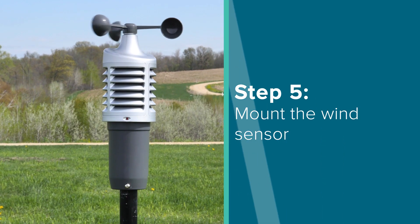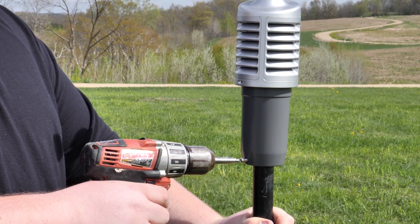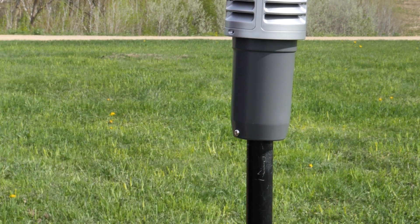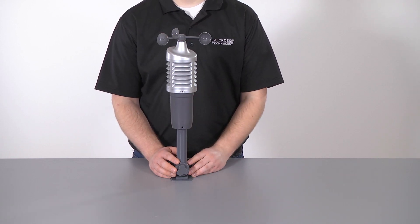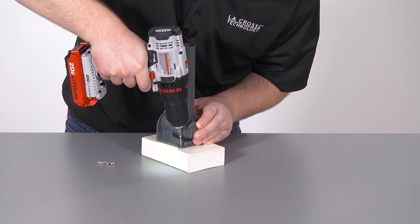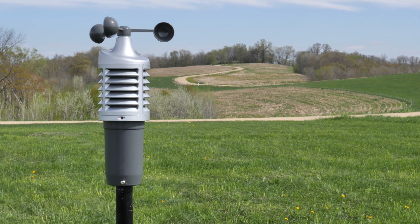For the most accurate wind speed readings, mount this sensor in an open area as the highest object for 50 feet in all directions. Attach it to your own mounting pole with screws through the holes in the cylindrical opening on the bottom — this pole should be no larger than 1 and 3/16 inches in diameter. You can also connect the included mounting bracket for installation onto a flat surface, allowing you to mount the sensor from the bottom or from the side. Simply attach it to a flat surface with four screws through the holes on the bottom. Most importantly, make sure the sensor is secure and mounted level for accurate wind speed readings.